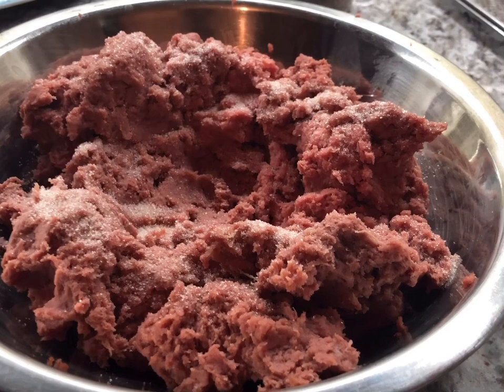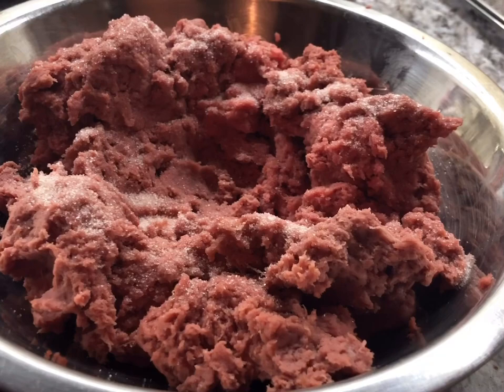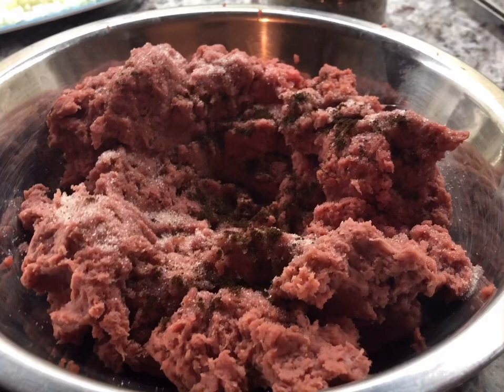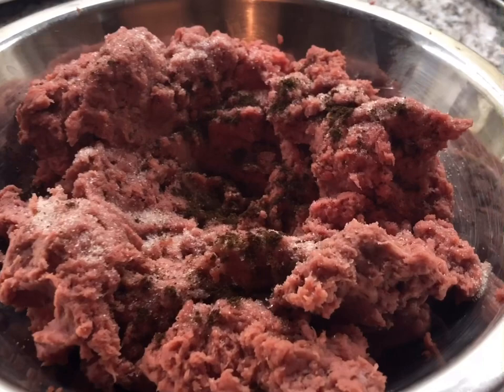I'm adding half a teaspoon of ground cumin — sometimes people put this in their chili, but I find when you put it in the meatball it adds another depth of flavor. It has that smoky, roasted flavor which is amazing. I also love black pepper; I'm going to add a teaspoon of black pepper, which is gonna make this so flavorful.